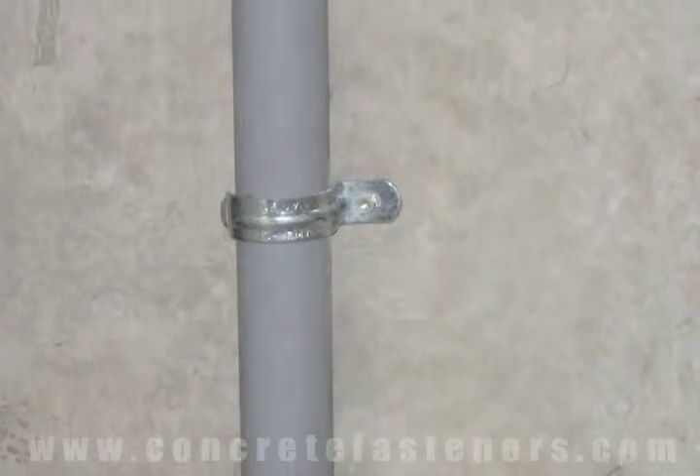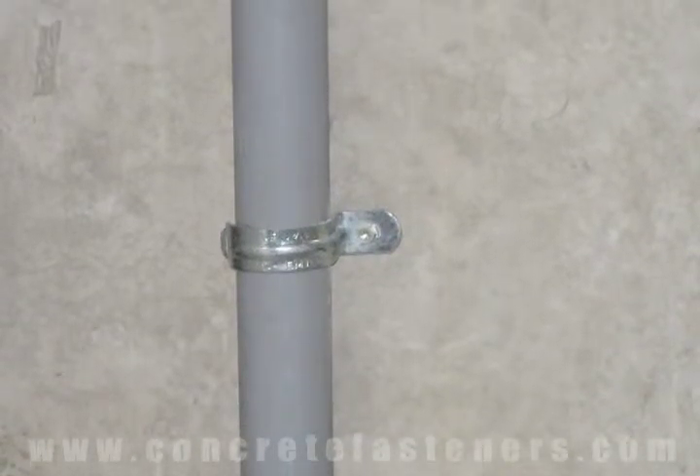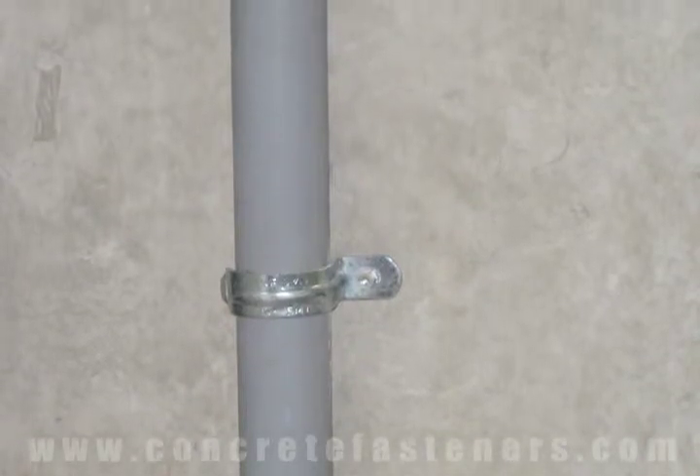Wedge anchors can be used for fastening conduit to concrete. Save money and time — purchase your wedge anchors online at ConcreteFasteners.com.